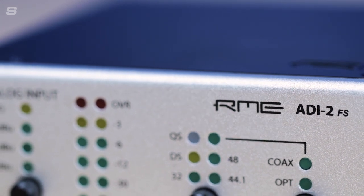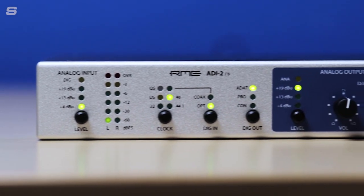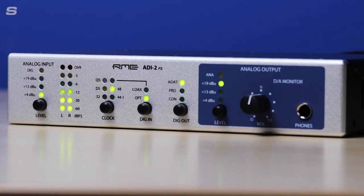Developed as a stripped-down version of the ADI-2 Pro FSR and ADI-2 DAC FS, the ADI-2 FS features the same high quality conversion as well as the ADI-2 chipset. So this is a really affordable no-frills way of getting the ADI-2 circuit design into your setup.